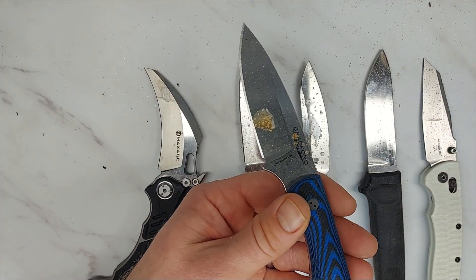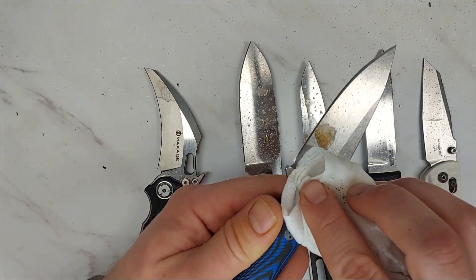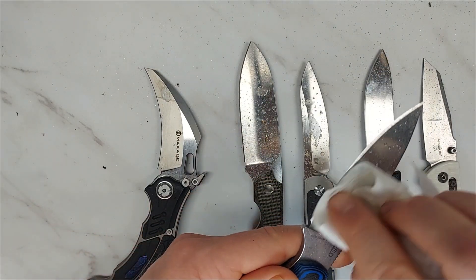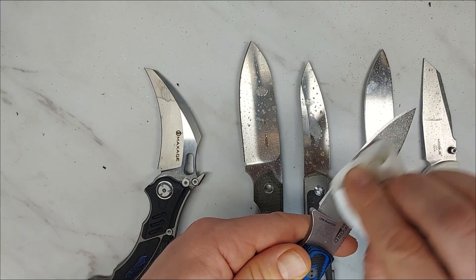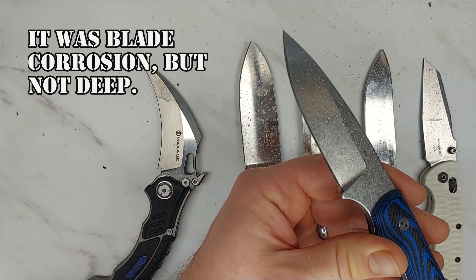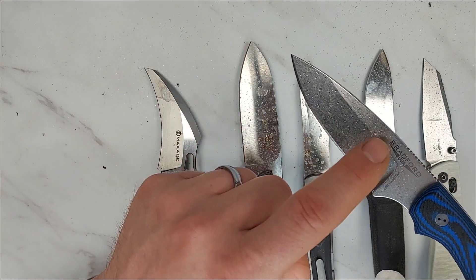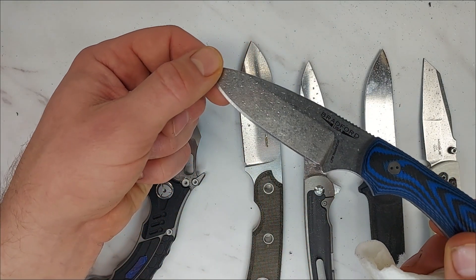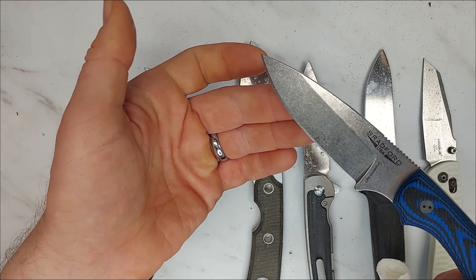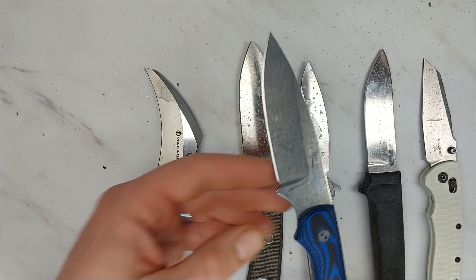Looking at the Bradford — right away you can see there's kind of a spot down there. But after cleaning it off, that actually wiped right off, so I'm not sure that was blade corrosion. Very good resistance here — really nothing to speak of. That little brown spot just wiped off with plain water, so nothing really to report on the Bradford. Absolutely fantastic heat treatment and corrosion resistance.